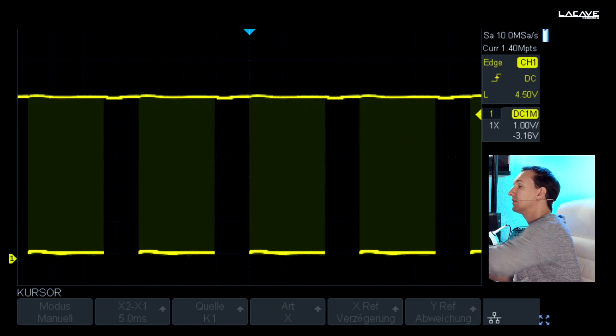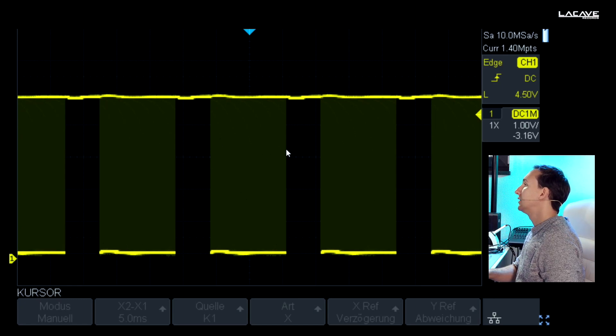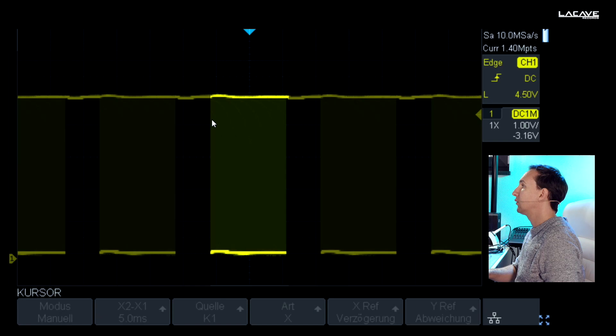Let's stop it for a second. From here to here, this is a full DMX frame with all the 512 channels.